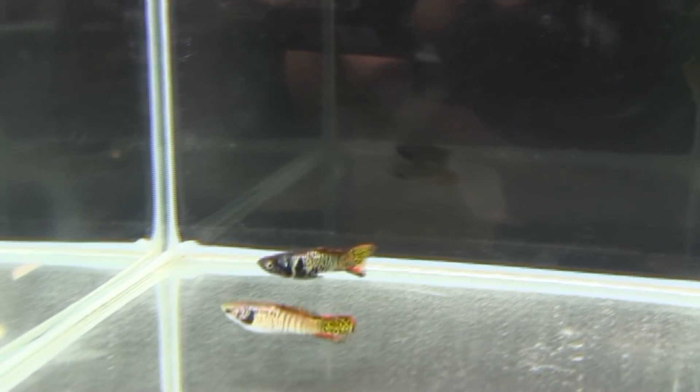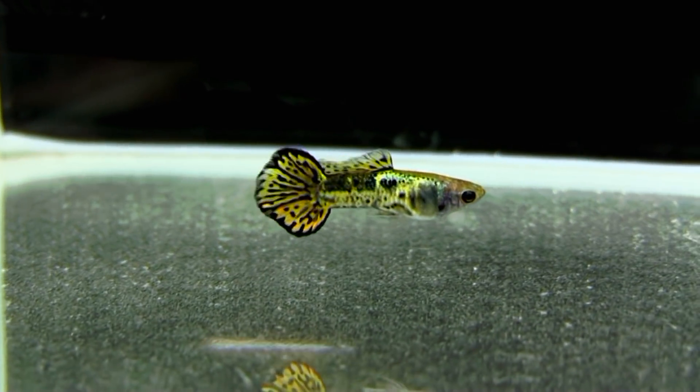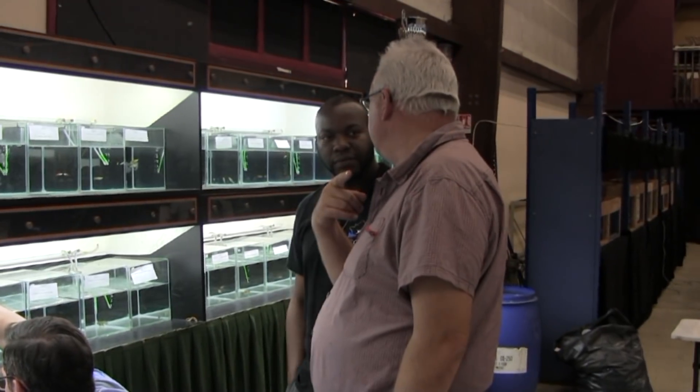Ensuite on essaye plein de choses qui vont, qui viennent, de toutes sortes, et puis au bout d'un moment on s'aperçoit que le guppi est très intéressant, c'est pas qu'un poisson débutant, c'est un poisson très intéressant, et on en arrive à faire des expositions, à faire des concours, à faire plusieurs sélections.